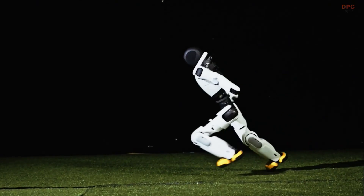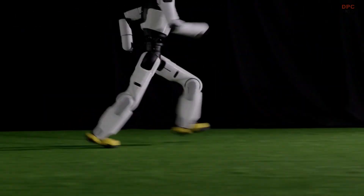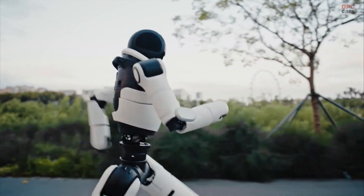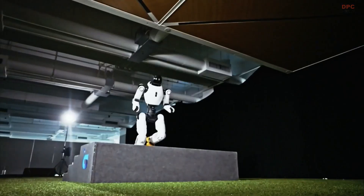A G.I.BOTS X2 does not just imitate people — it learns fast and moves with purpose. The clip opens with smooth balance drills, then shifts to agile footwork that looks like a dancer meeting a parkour athlete.